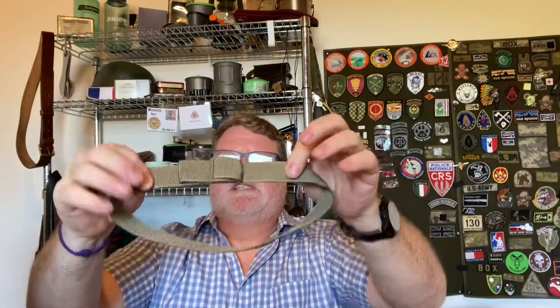It's doubled up on itself, so it can't pass back through that piece to come out — it's going to stay really snug. Just that simple. Try it out, see how you like it. You can do it with a lot of different buckles by passing them back on themselves.